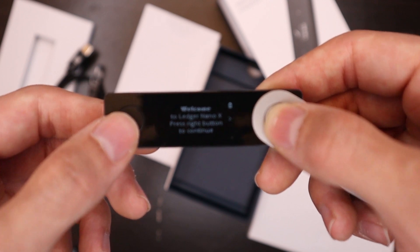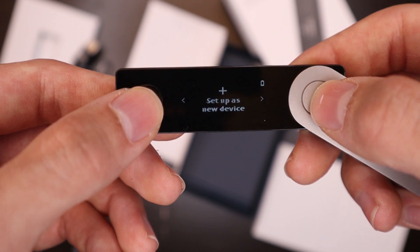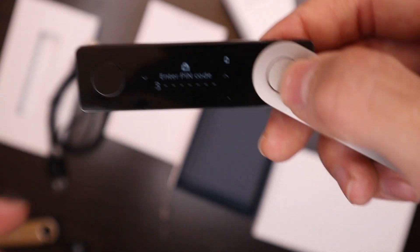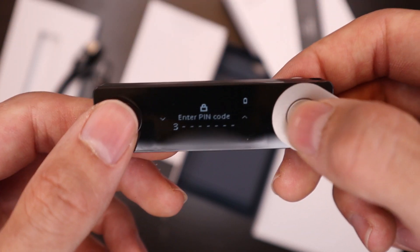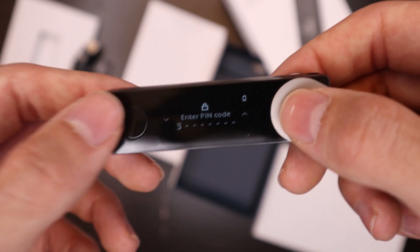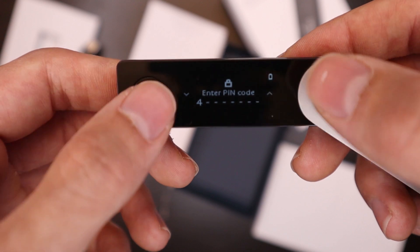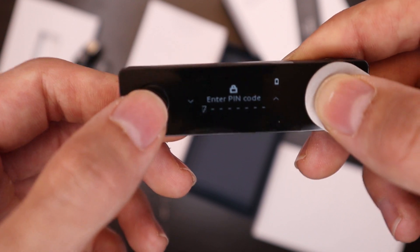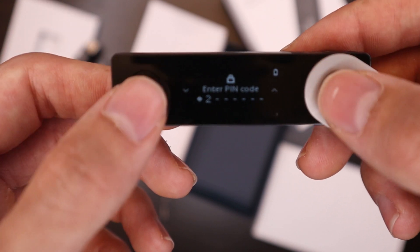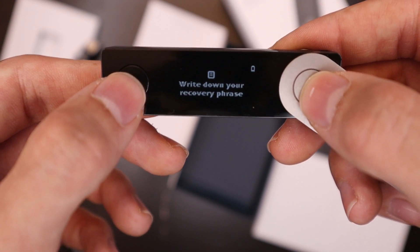When you turn on your device, it's going to give you a little welcome menu — just scroll through and read all the instructions telling you about how your device works. Then choose a PIN code for your device. This is the PIN you're going to use every single time you access your device. It would be best to use eight digits, but that could be a hassle using eight different digits every single time. You enter your PIN by navigating with the left and right buttons, and then double press the buttons to confirm the number.